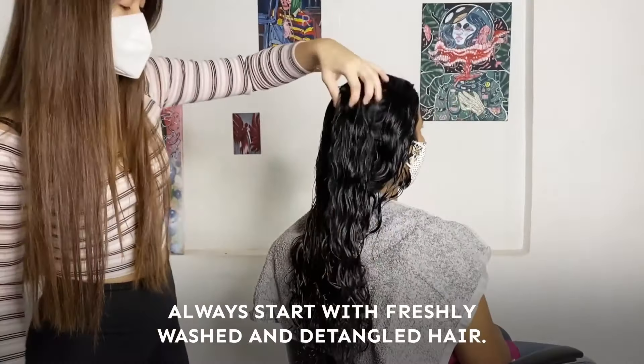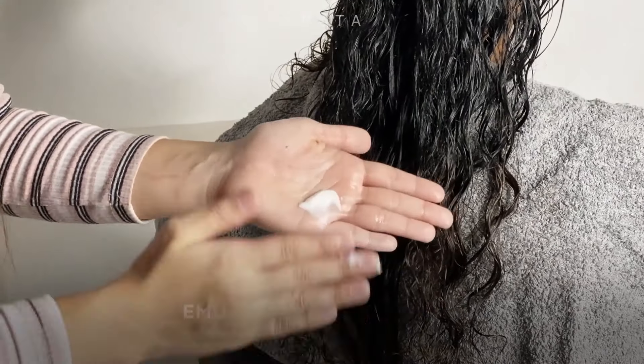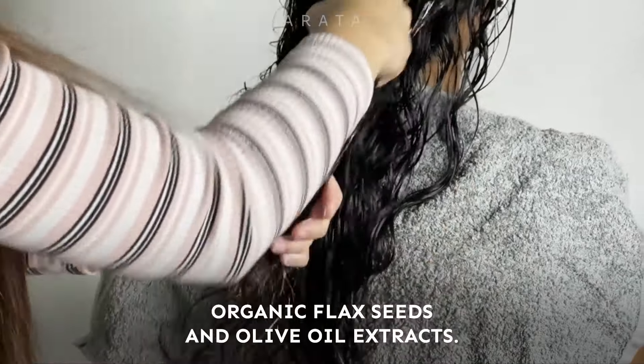Always start with freshly washed and detangled hair. You just need a dime size amount of the Rata hair cream. Emulsify it in your hands and then rake it throughout your hair. It's packed with the natural goodness of organic flaxseed and olive extracts.